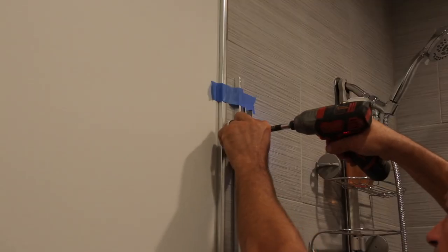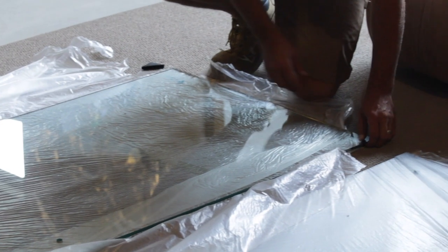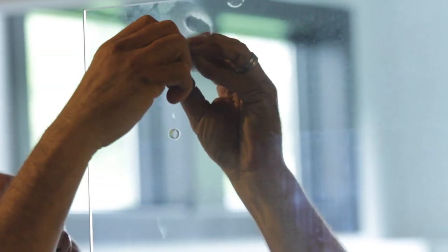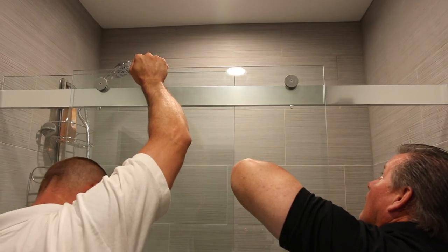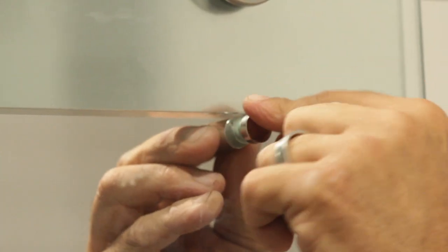Next, we'll mount the bottom and side rails. Now you can carefully install the glass doors. For Dreamline brand doors, the glass is very thick and heavy, so two people may be required to install. Level the doors to meet the walls evenly and set the door stops.